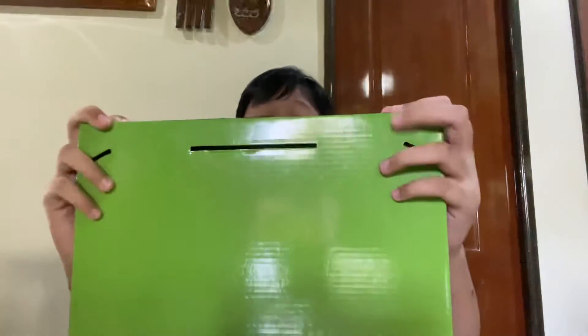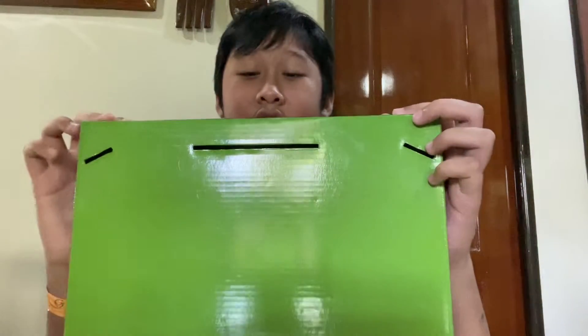What's going on guys! Today we are going to unbox the Stickbot Animation Studio. It's already open, so I'll show you the contents.